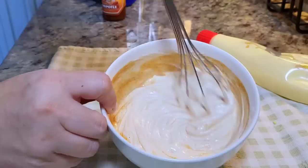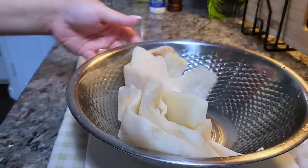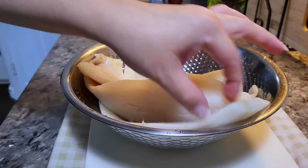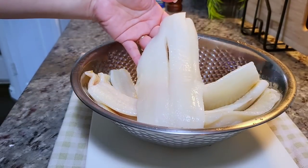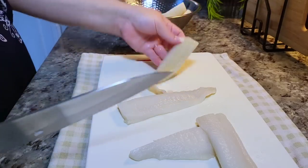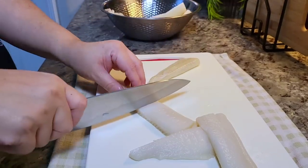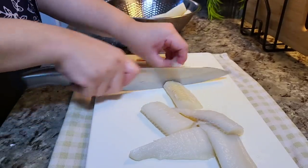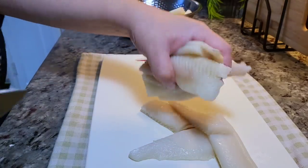Now I'm going to work on prepping the fish. Here I have two pounds of fish — you can do tilapia, flounder, whatever fish you like to use. What I'm going to do is cut these fillets into pieces that'll fit into a taco, kind of like elongated chunky pieces. Once they are all cut, I'm going to place them back into the bowl.